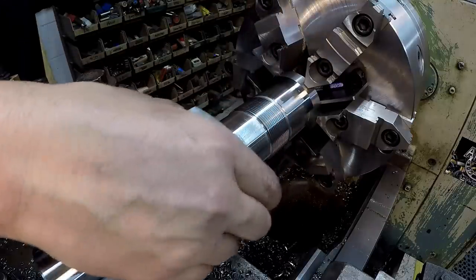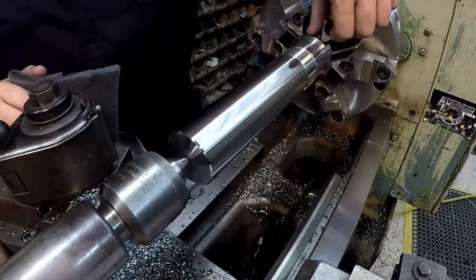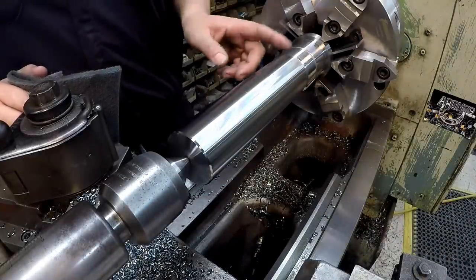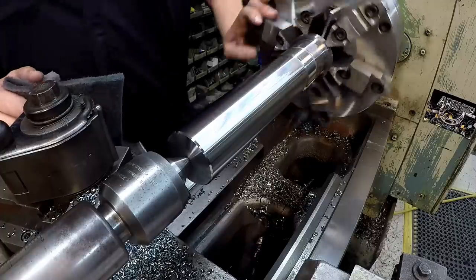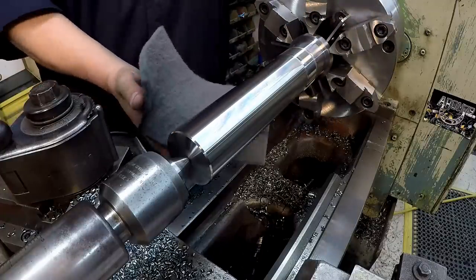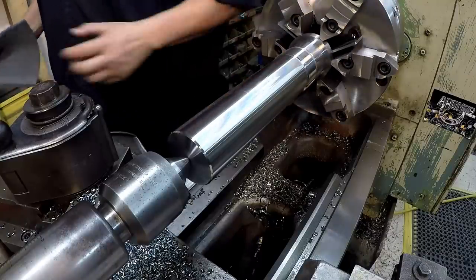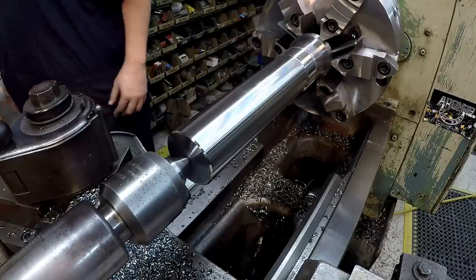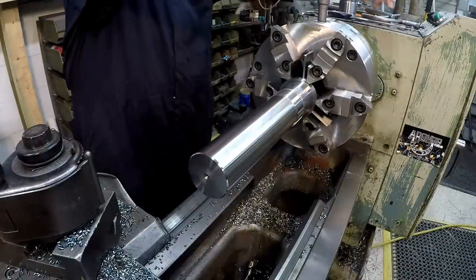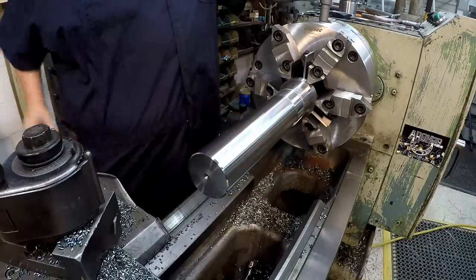I'm going to do some more filing and polishing to make sure all the burrs are gone and pretty it up — make sure it looks nice and polished. I never did chamfer that end, but it's so close I'm not going to be able to do it now. I'll do that once I flip it around. That's nice and polished — a turn finish brightened up with the gray Scotch-Brite. You can still see the little scratches from the chips. So we'll flip it around and get it faced out.